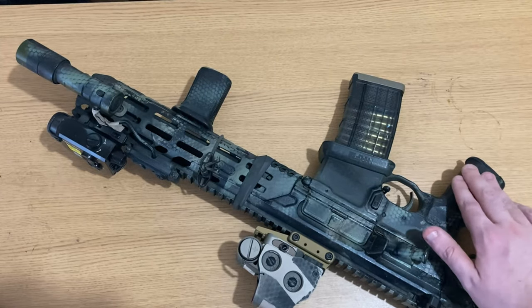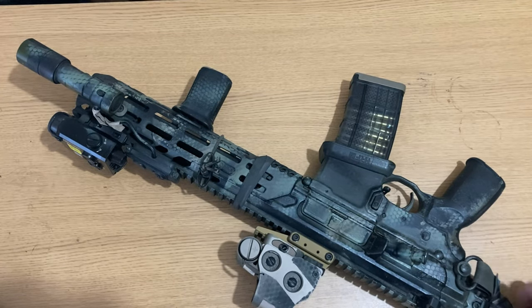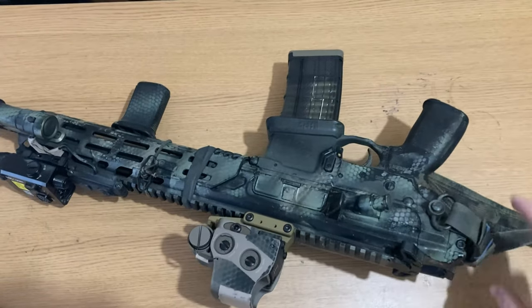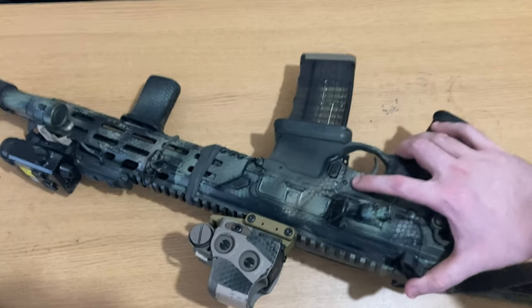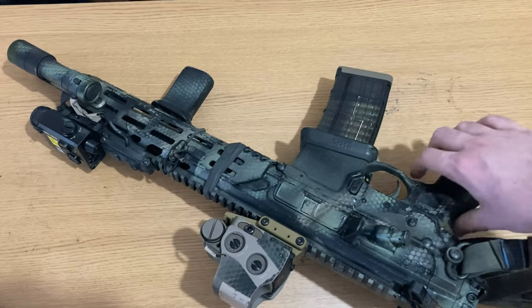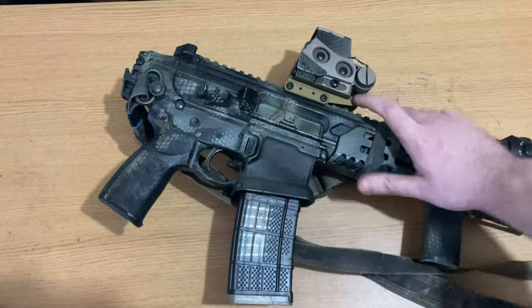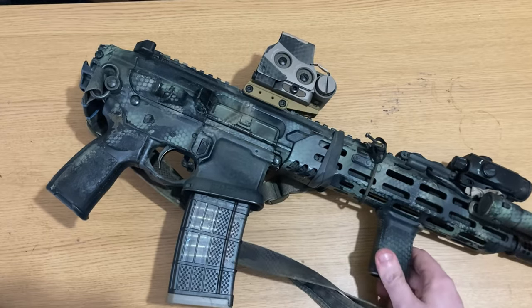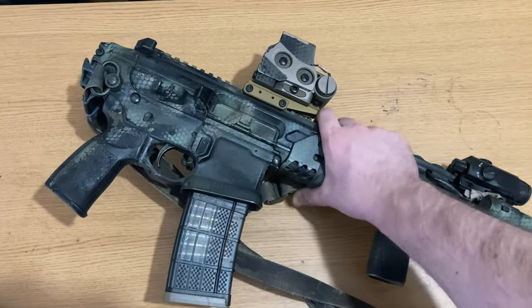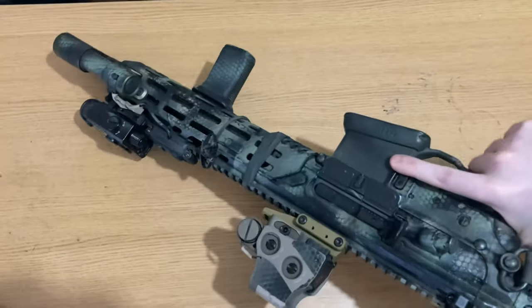A little further back, I have the Geissele trigger, which is absolutely phenomenal. The problem is it costs roughly $300. You don't need a Geissele trigger to be proficient or have fast splits — you can do this on a mil-spec trigger. The MCX stock trigger is actually quite good, definitely better than a standard AR-15 trigger. But a nice trigger makes your already-present shooting skills that much better. If you don't already have those skills, it won't improve you — you need to put the time in.